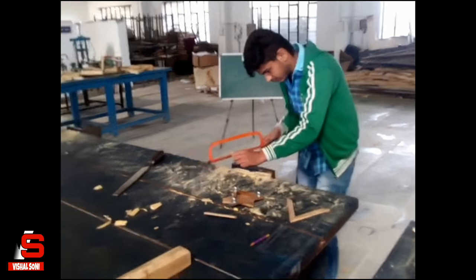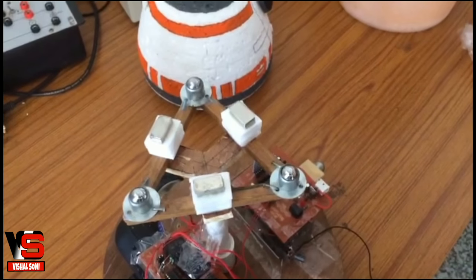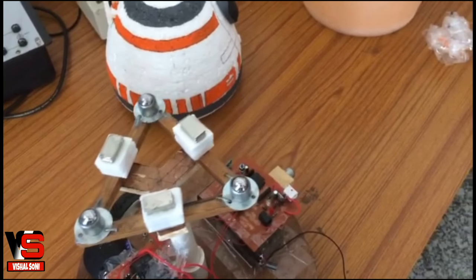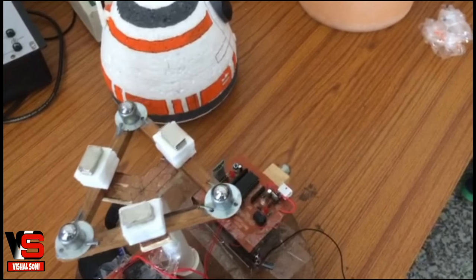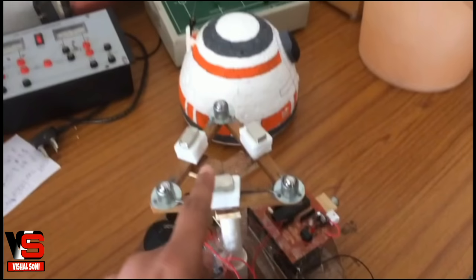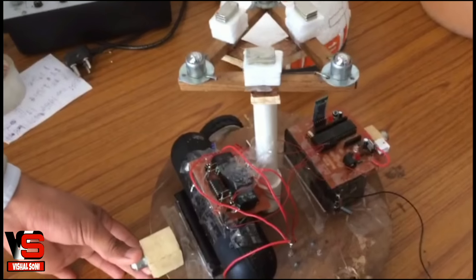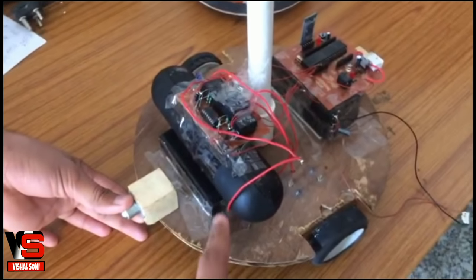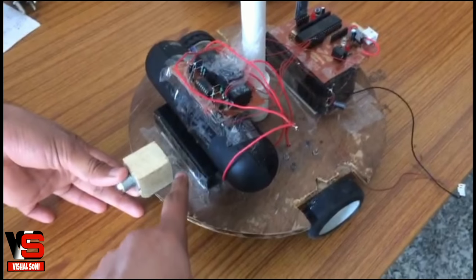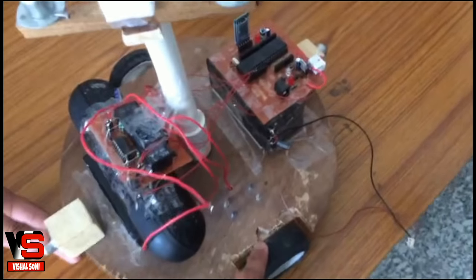Cut a plastic pipe and some wooden pieces for the face. Fit the pipe in the center and make a triangle of wood and stick it on top of the pipe. Here is the neodymium magnet to hold the head on top. Here is the Bluetooth speaker for sound, and this is the battery to power up the motors.